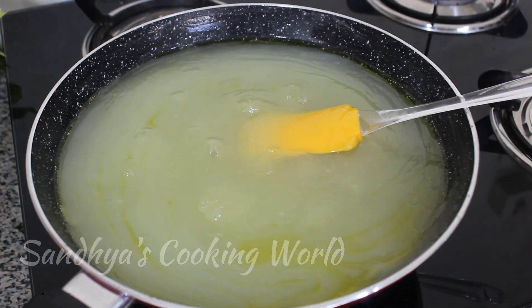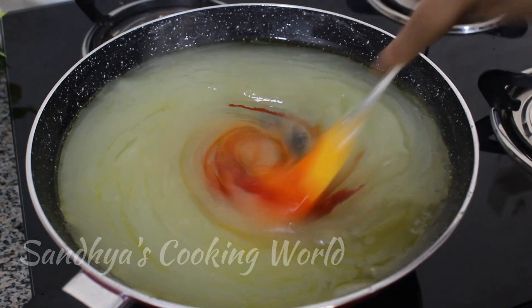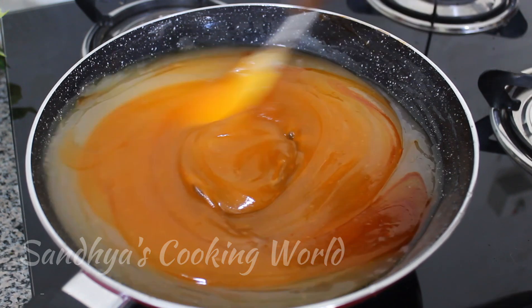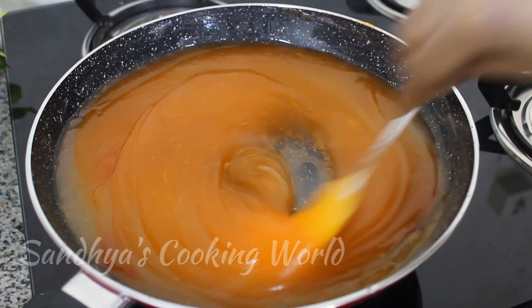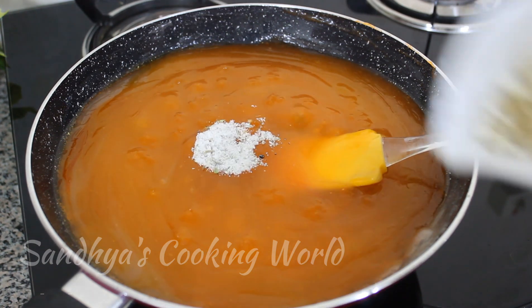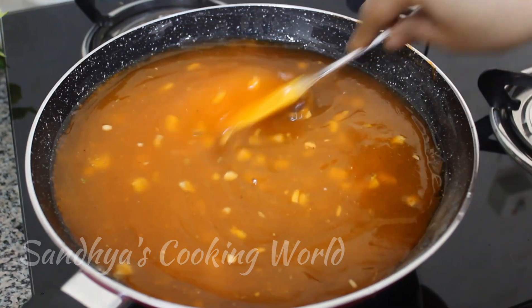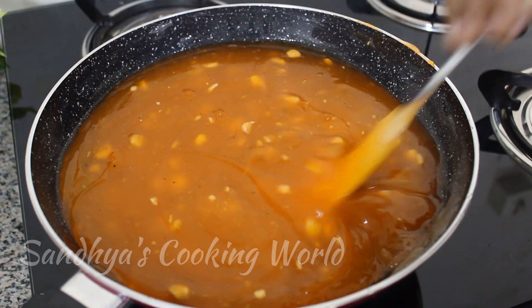We will mix it up with an orange food colour. Add the colour on the ball and on the leaves. We will add 3 tsp of nuts and cashew, 3 tsp of almond oil. The pan is cooked as well.